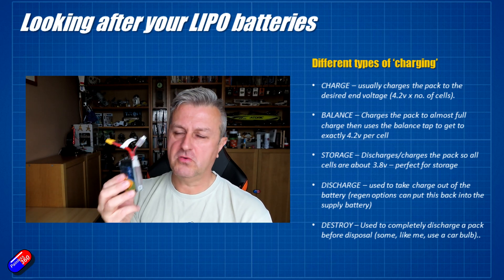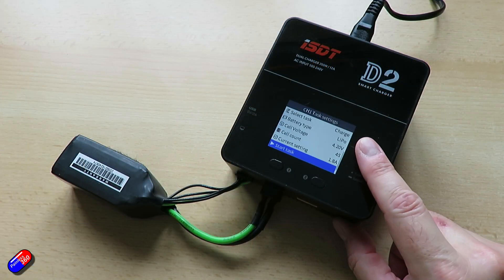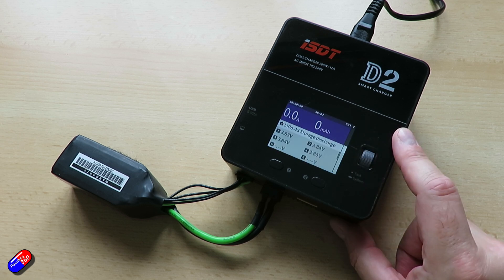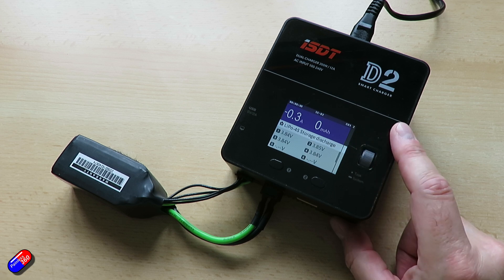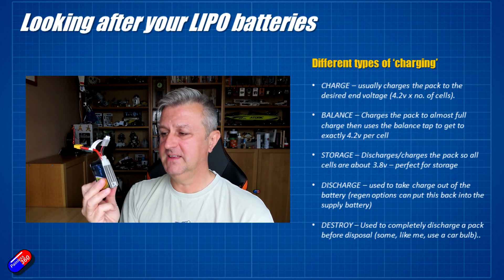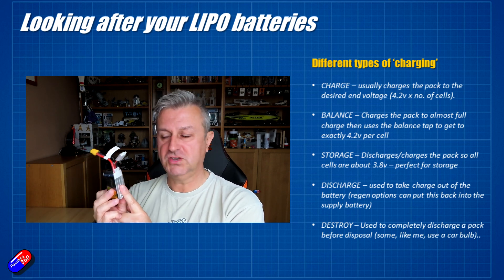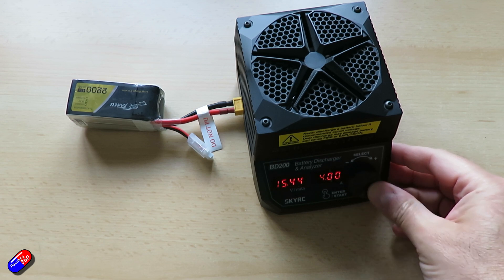The next mode you'll come across is storage, which will charge or discharge the pack down to 3.8 volts per cell — the level you need to put the battery away and have it sit happily in storage for a while. Why can't you store it at 4.2 volts? Over time there's a little bit of self-discharge, and storing it at a high voltage can accelerate the degradation where you end up with a puffy battery blown up like a balloon. When I come back from the field, I put all my batteries on a LiPo discharger to make sure they're all at 3.8 volts, then put them down ready for the next flying day.